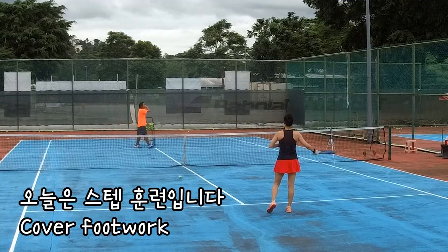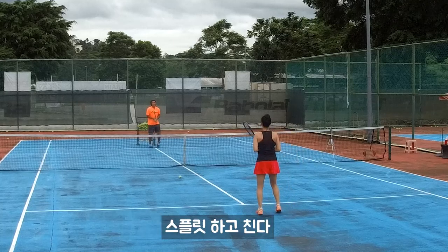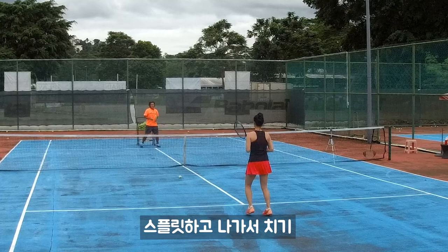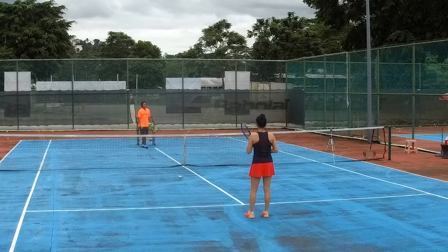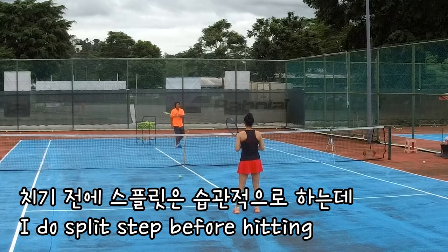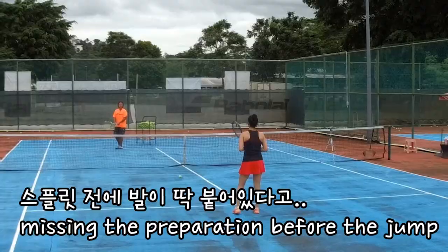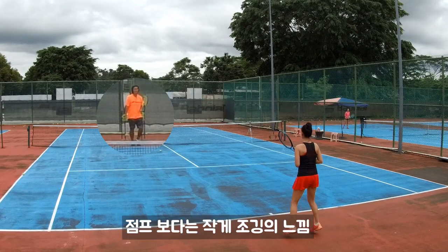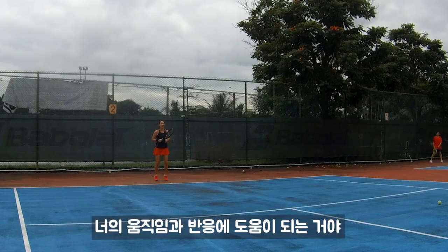Now we talk about the footstep. We'll try: shuffle, jump, and hit it, shuffle again and jump out, then hit. Which means you keep moving your foot — once you hit, you still shuffle again, then jump out and hit. So shuffle, don't need to go so fast. Shuffle slowly, just like slowly juggling. It helps you keep moving and improves your reaction.